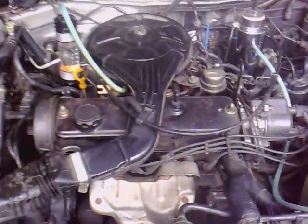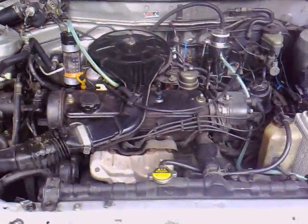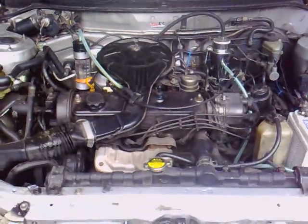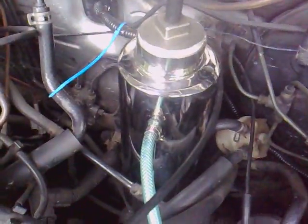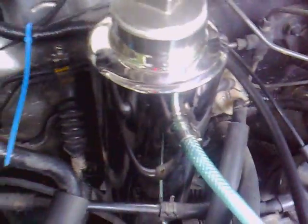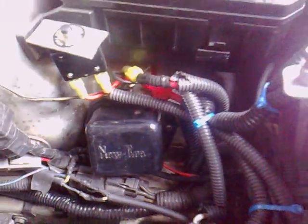Hello, good day friends, this is Vox. Here's the Toyota Corolla owned by our friend Chris here in Don Bosco, and here's the installation of 8x gadgets. Here's our reservoir and there is a relay.